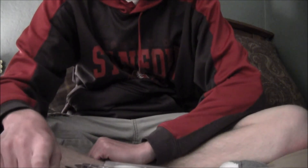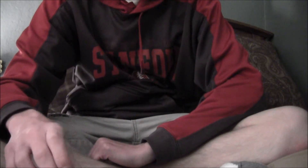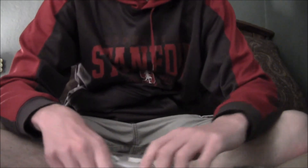Alright everybody, just wanted to do a quick unboxing review. I just got my first monthly package from Tackle Grab. I don't have the box with me — I already threw it away — but I got the baits from inside.